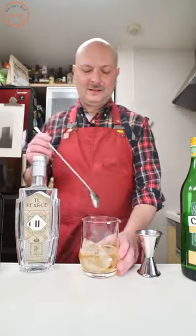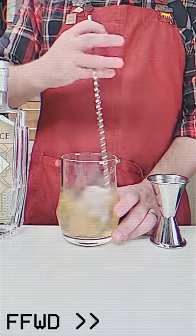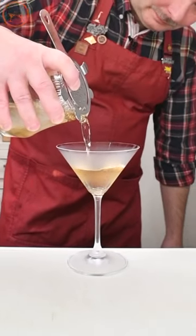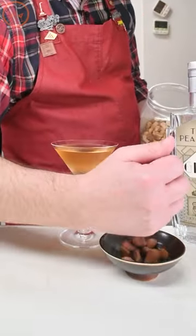Add ice in your mixing glass and stir until well chilled. Strain into a chilled cocktail glass and serve with a side of almonds.